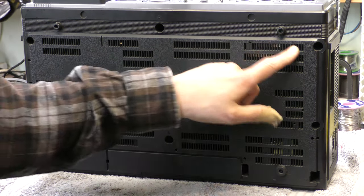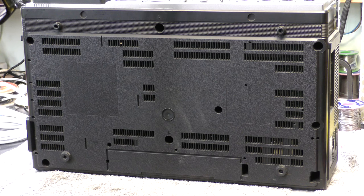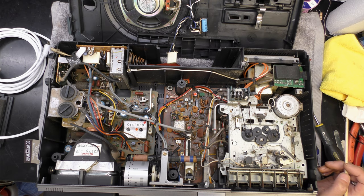Looking at the bottom, there are some arrows marking the access screws, so I'll probably take that into account and have a look inside. Got it - it weighs half a ton. You'd expect that - it's got a heavy CRT, and I'll bet it's got a metal chassis cassette deck as well.